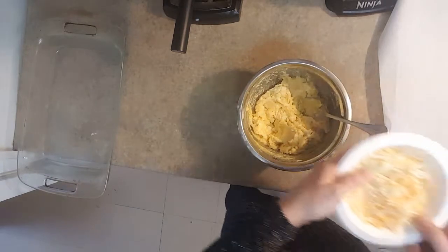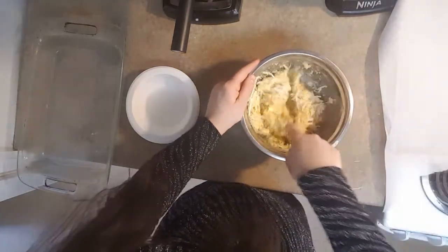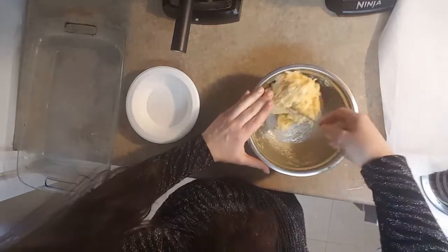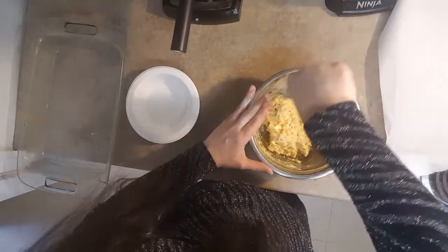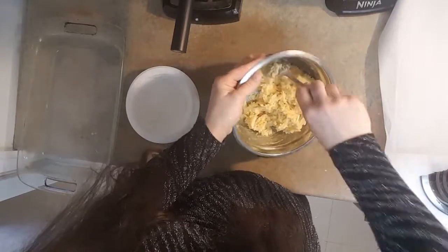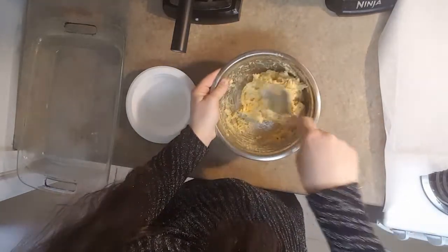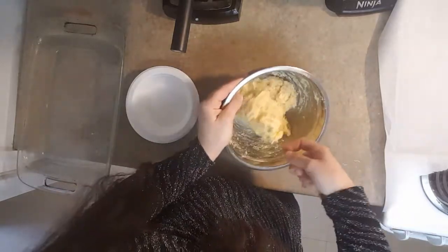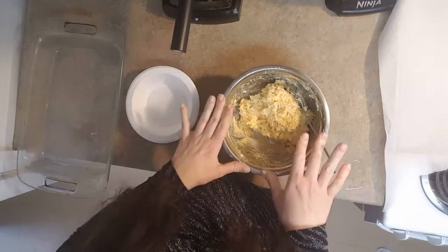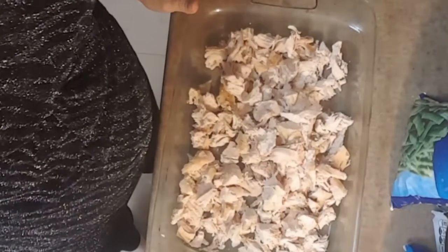Now that the cheddar cheese is mixed in — these are cheddar bay biscuits, look at that cheddar flavor! The dough is going to be kind of gooey, so we're going to put it in the refrigerator for about 20 to 30 minutes just to let it harden up a little bit and form more into a dough so we can shape it into eight biscuits. Then we're going to par-cook them a little bit and finish them off on top of our casserole. While those are in the refrigerator, I'm going to show you what's going to be in the base of our casserole.